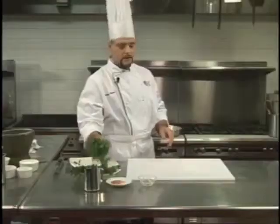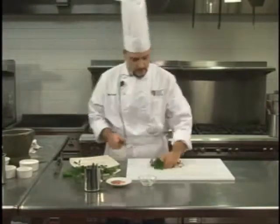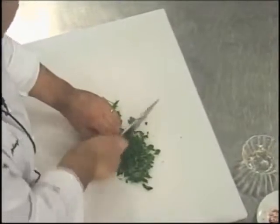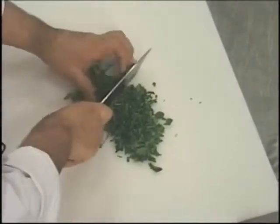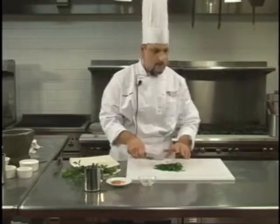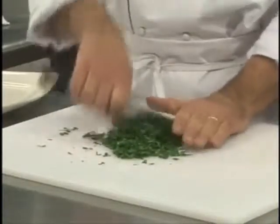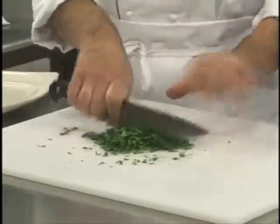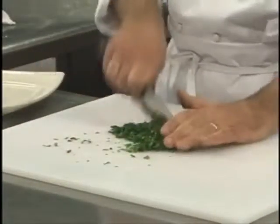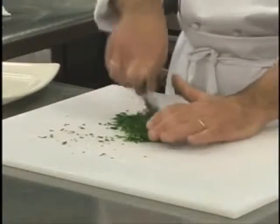Now we chop some fresh parsley to put on top and into the sauce — we eliminate the stem and use only the leaves. Parsley is a fresh herb you can find in Italy all year round. There's a saying: 'Stai mezzo come il prezzemolo' — it means 'you are everywhere like parsley,' indicating someone who is always following you around, disturbing you almost. It's really an all-purpose fresh herb; you can use it from simple recipes like aglio olio and peperoncino to any kind of salad or sauce. You can even make pesto with parsley — it's a kind of winter pesto.